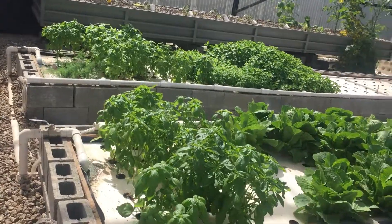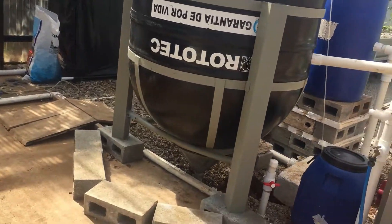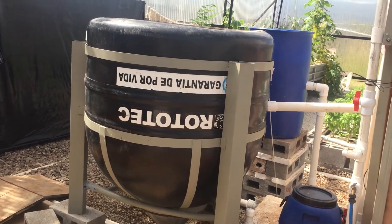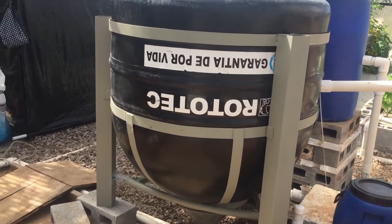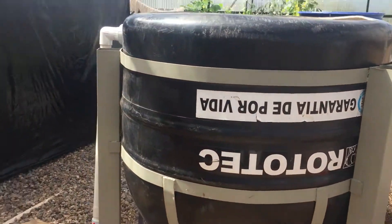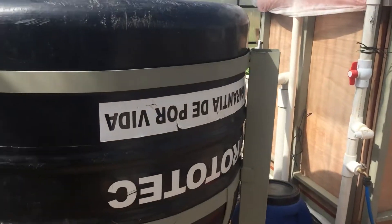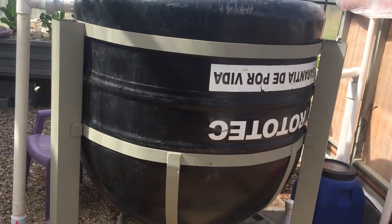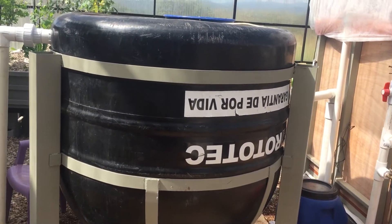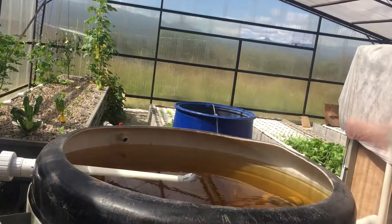To wrap things up: new swirl filter addition to the aquaponics system — it's phenomenal. The water is actually able to sit in there well over 20 minutes. According to my flow rate, I would only need a 200-gallon tank to hit the 20-minute mark, and I did have a 50-gallon before, so that tells you something. But this is pushing 300 gallons, so there's plenty of time for the solids to fall. That's it.